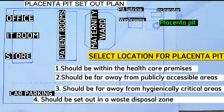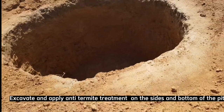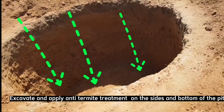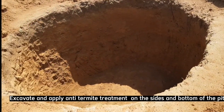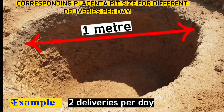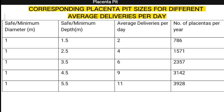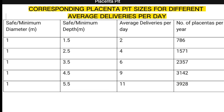The second step is to excavate the pit, considering the number of placentas per day. For example, if your healthcare facility has an average of two deliveries per day, the diameter of this pit will be at least one meter in diameter and depth 1.5 meters. I have prepared a table for different deliveries — a facility with an average of six deliveries a day will have a pit of minimum diameter 1 meter and depth 3.5 meters.